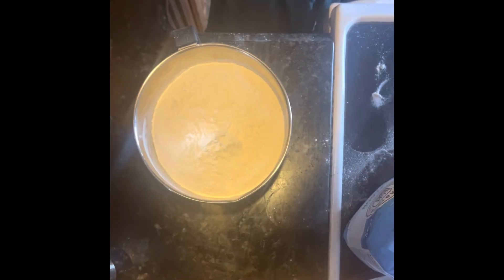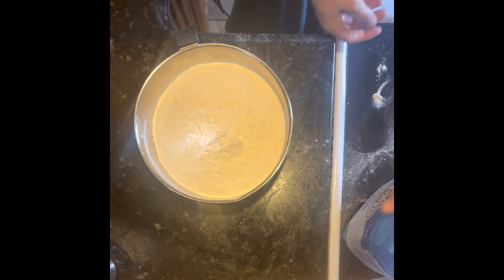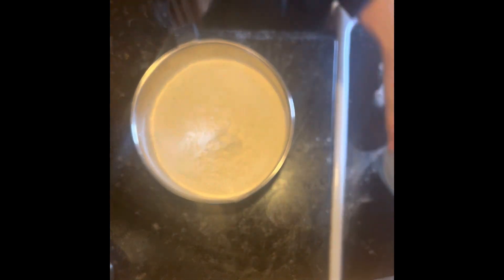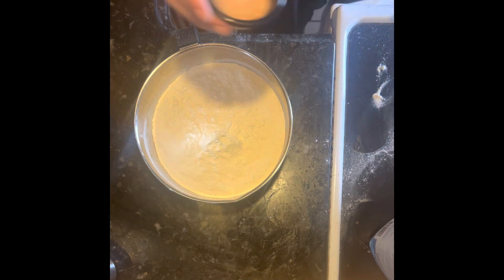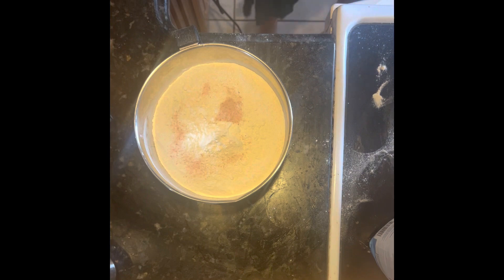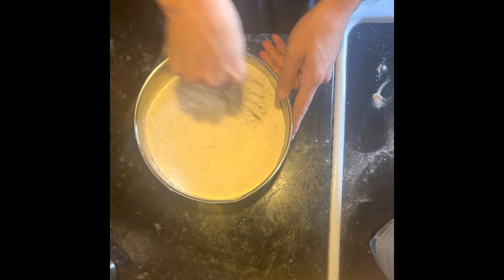Set it aside and let it proof. Next, take four and a half cups of bread flour and a teaspoon and a half of salt. Put that in a separate bowl and mix it together.